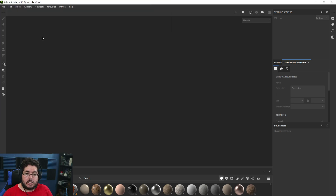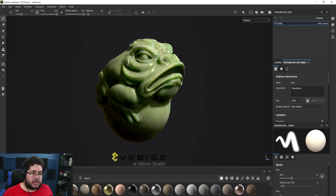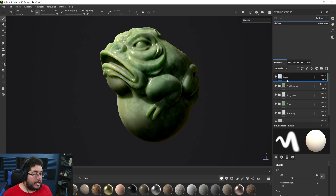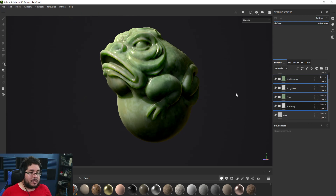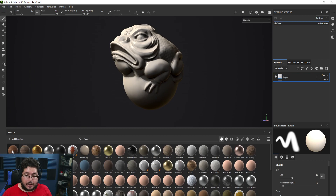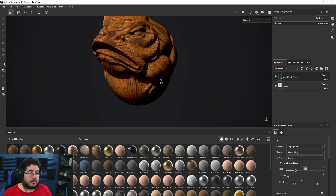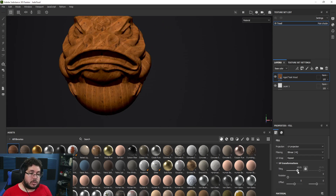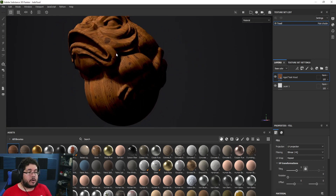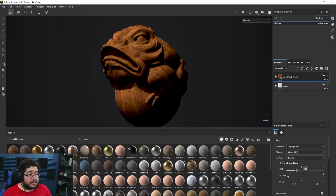Let's open the Jade Toad. Imagine we're doing this jade toad and we want to make it wood, with certain parts of the wood being damaged — the typical metal edgewear. I'm going to delete all the layers and start from scratch. We don't need subsurface. Let's look for a wood material — I have this H Teak right here which looks very good. I'm going to increase the tiling to about five so we have a better grain.